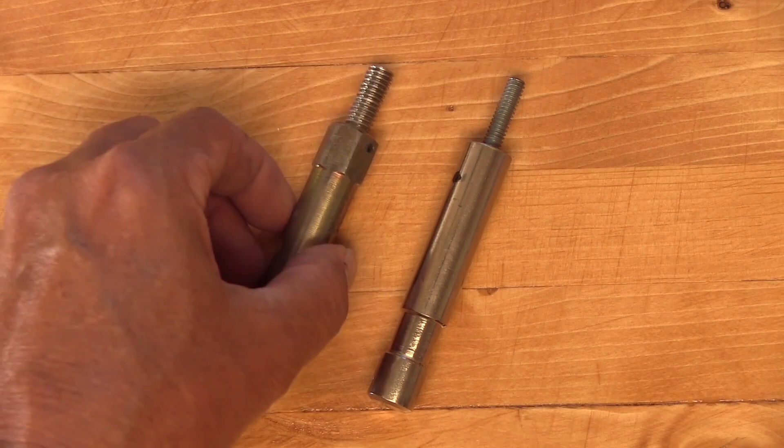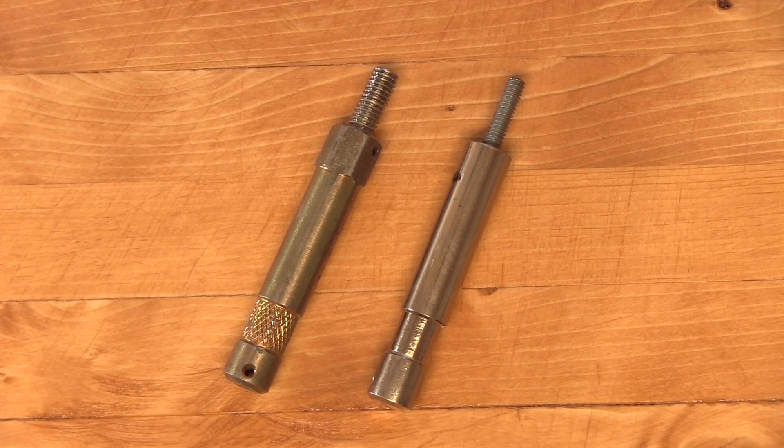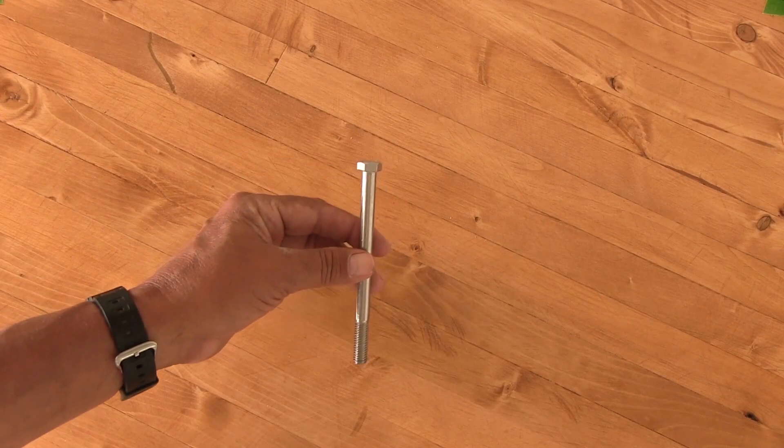Baby pins can also come with a 3⅛ inch stud. If you don't have one, make one.